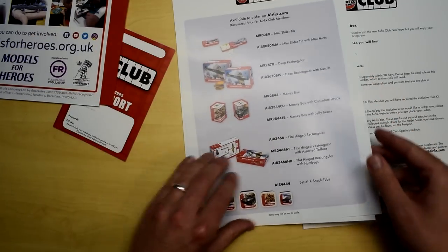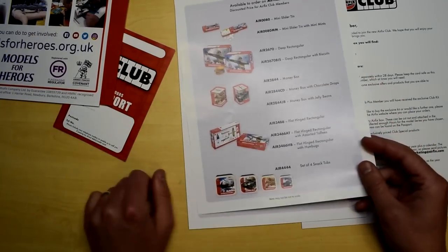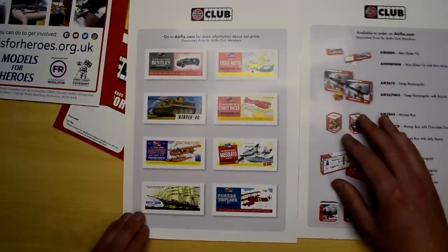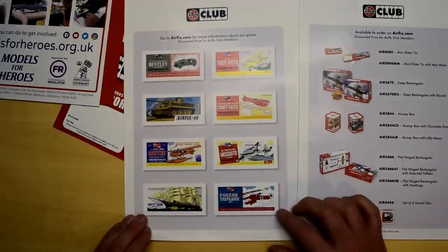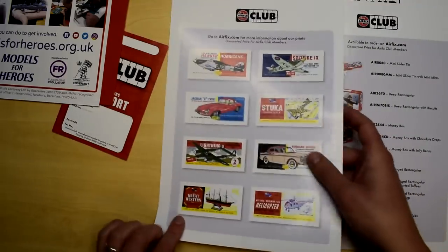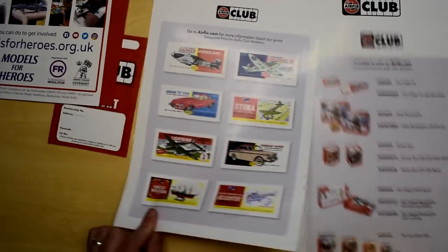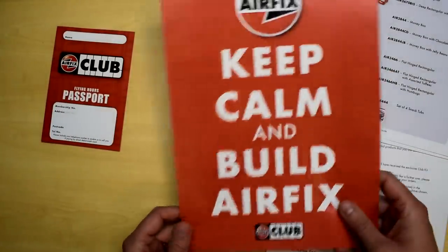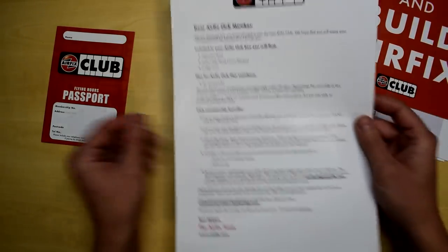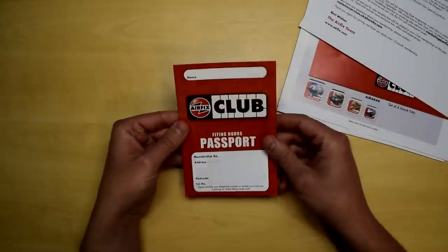There's a Models for Heroes poster as well. If you want to donate your flying hours to them, you can do that so they can redeem kits and help armed forces and emergency service personnel with recovery activities. There's also an advert for Airfix tins — sweets you can buy as part of the club — and some prints featuring very old artwork from the cardboard headers from their kits. These are quite nice and glossy.